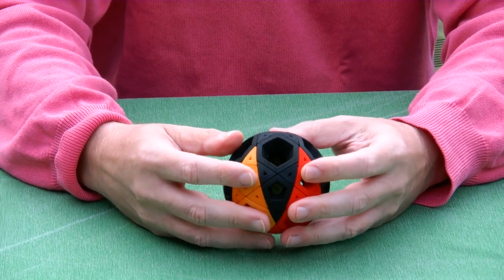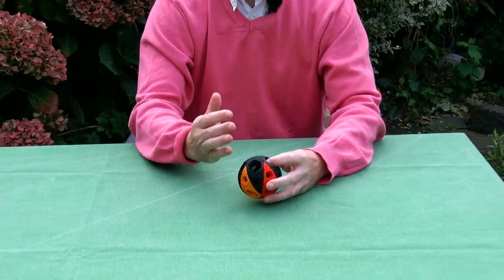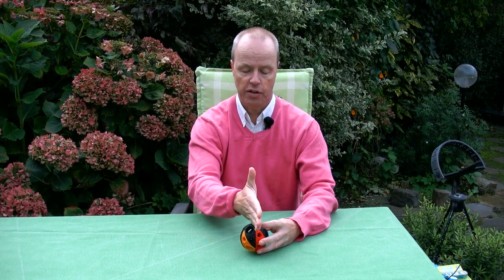My question to you is about naming of a technique in this puzzle. The cuts are exactly through the origin, so it's a deep cut puzzle. However, this puzzle is actually pseudo deep cut. And why would I call it pseudo deep cut? Thank you for watching.